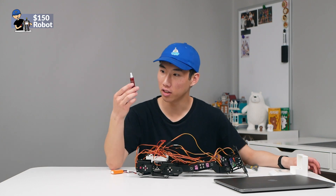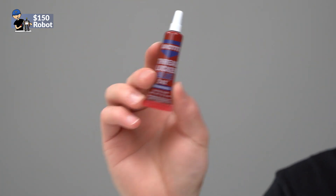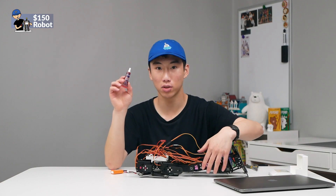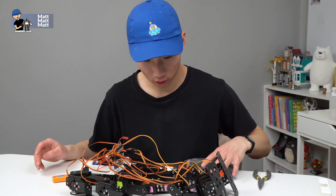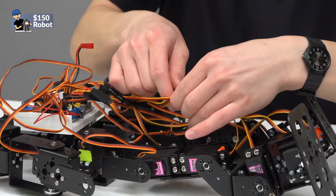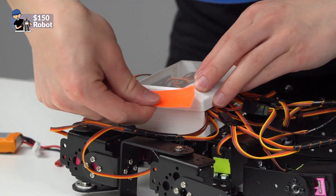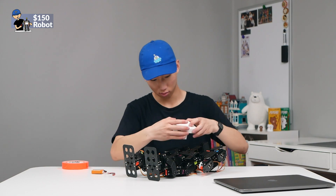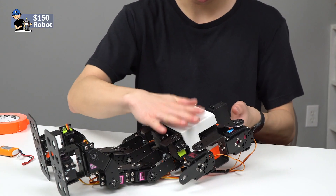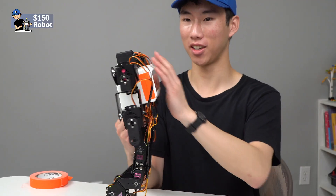I also forgot to mention that you should be using some kind of thread locker, such as Loctite thread locker blue 242, because these tend to loosen on the robot — just to keep things secure. Now we can make the cables all pretty with this cable wrap. We can put on the back cap. The front is just a slip-on panel, friction fit. And now our robot has a nice backpack and a front piece.